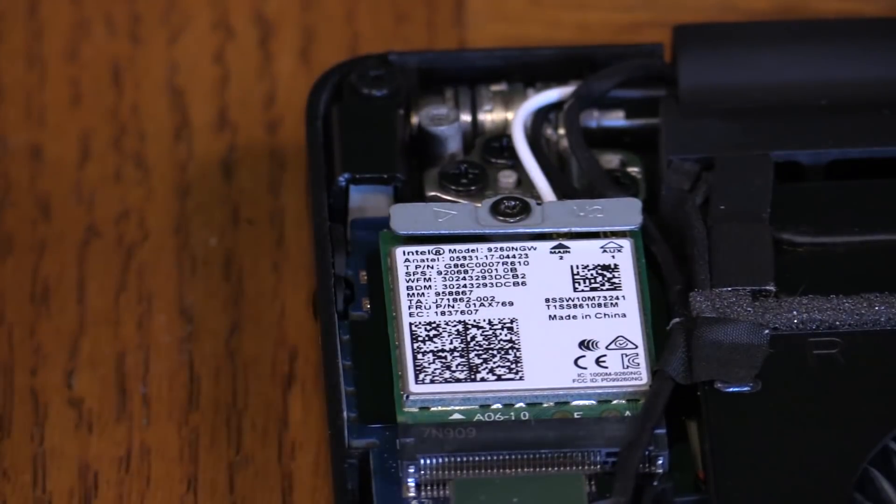We're going to boot it back up and see if we have internet. A word of advice: download the Intel drivers before you take out your old card — not after you put the new card in and you don't have internet access — unless you can hardwire an ethernet cable to your computer through USB-C or an ethernet port.